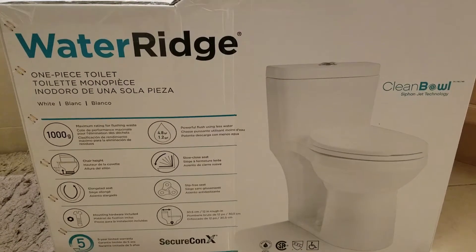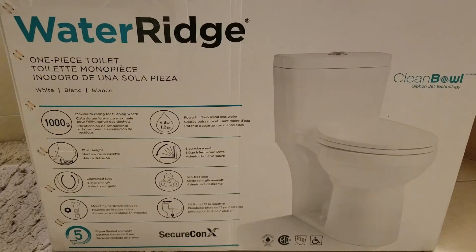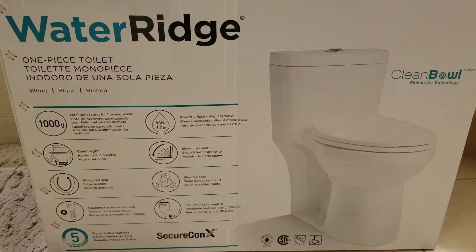Thanks for joining me on my next video. In this video I'm just going to unbox a Water Ridge one-piece toilet that I purchased at Costco.